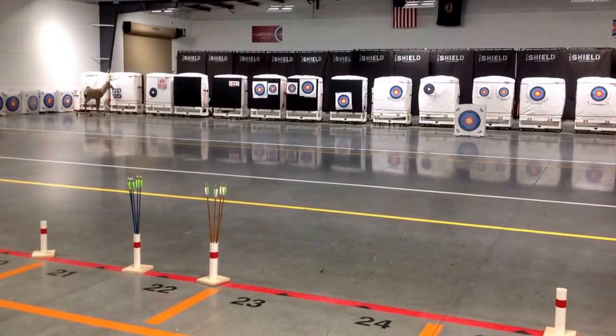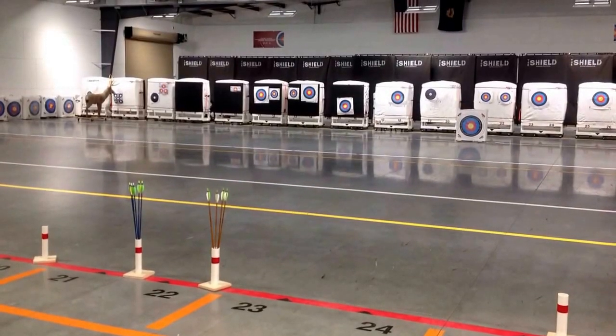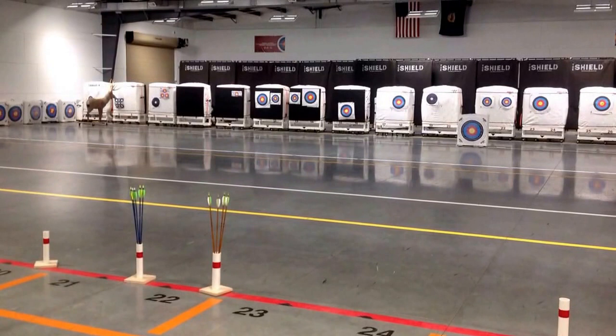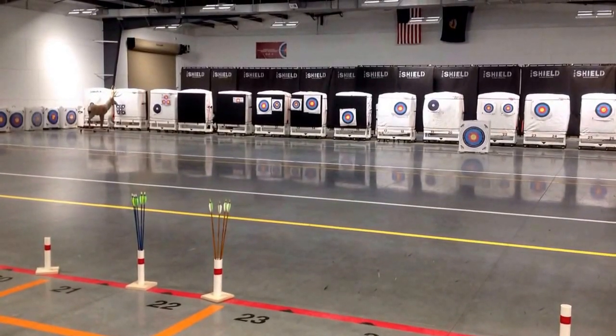Round five: practice, 15 meters. Archers will shoot five arrows for practice. These arrows will not be recorded on the scorecard.